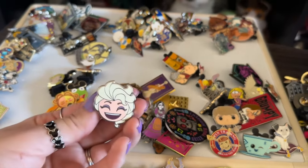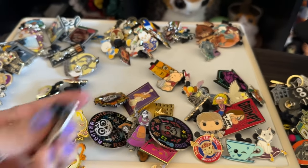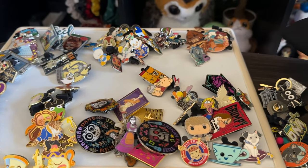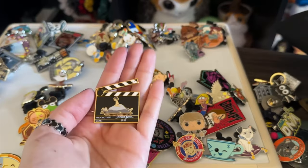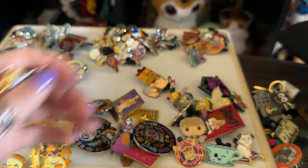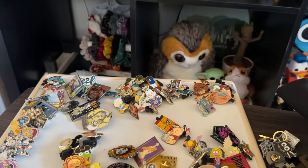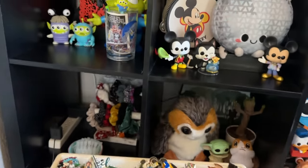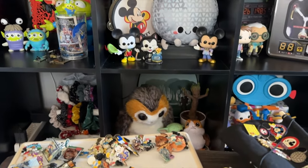Let me show you the ones I'm going to trade. This one I'm going to give to someone, this one is a trader, this meme one will be a trader, this one I'll trade, and these will eventually go to someone I already know. I'm going to put them back in my jar for now and discard them as I go.